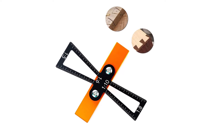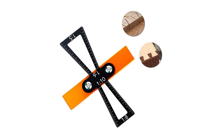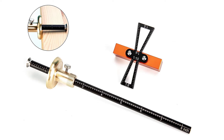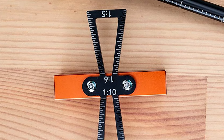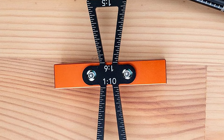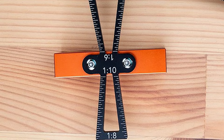This dovetail marker offers four proportions — 1:5, 1:6, 1:8, and 1:10 — accommodating traditional dovetail angles for both softwood and hardwood projects. Crafted using neck machining from a solid billet of anodized aluminum, this tool combines lightness with lasting durability. It's available in an elegant black or red anodized finish.